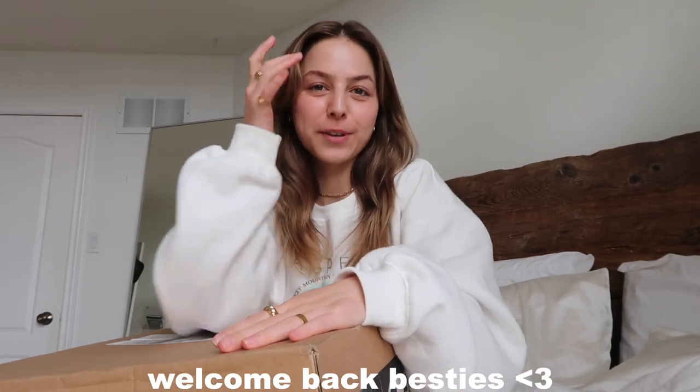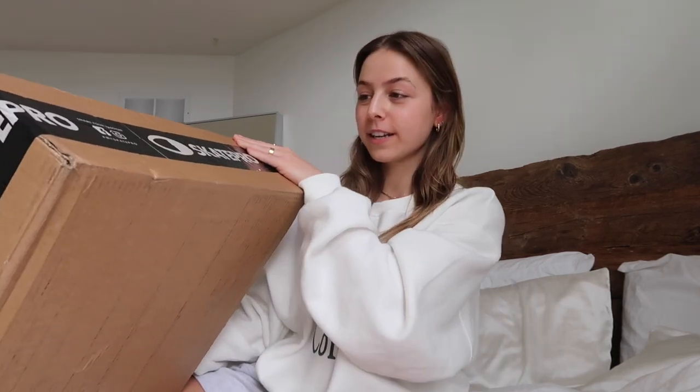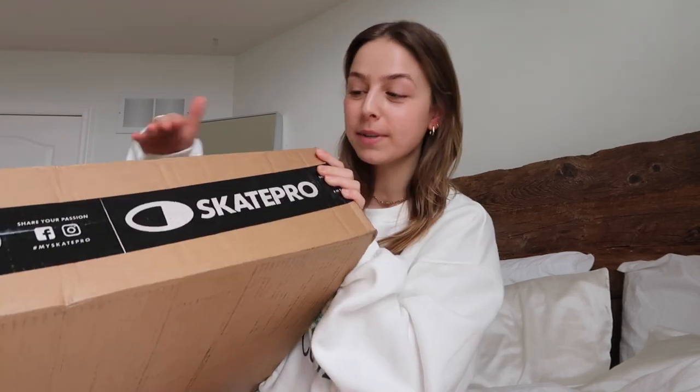Hi besties, welcome back to another vlog. I'm starting off this video unboxing something really exciting that I have been waiting for for a few weeks. I mentioned this a few weeks ago in a vlog. I ordered these — you can probably tell from the tape — from Skate Pro, and I got a pair of roller skates. All my friends have them and this is going to be so amazing for summer.